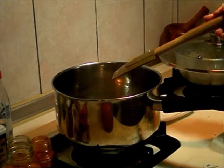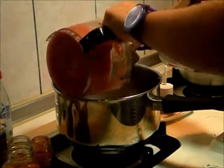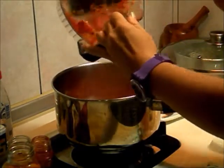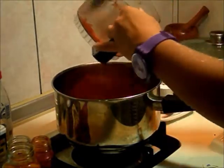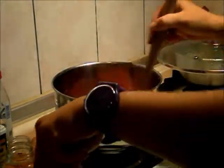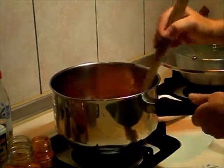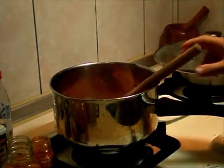Now I'm going to add my puree, so be careful because this is going to splutter. Give it a mix — it smells unbelievably good. As soon as the puree hits, you just smell this amazing cumin scent. I'm going to mix the oil into the puree and start to cook it. I want the puree to cook on medium-high heat for about five minutes.